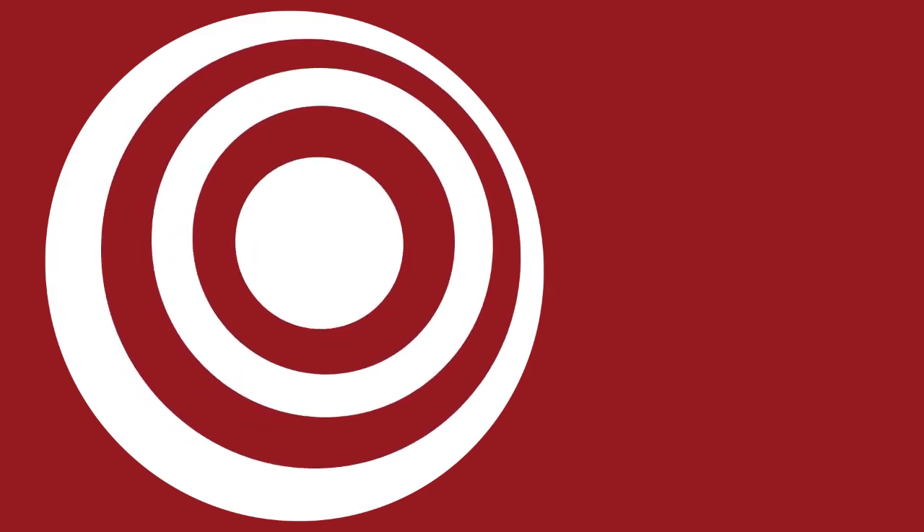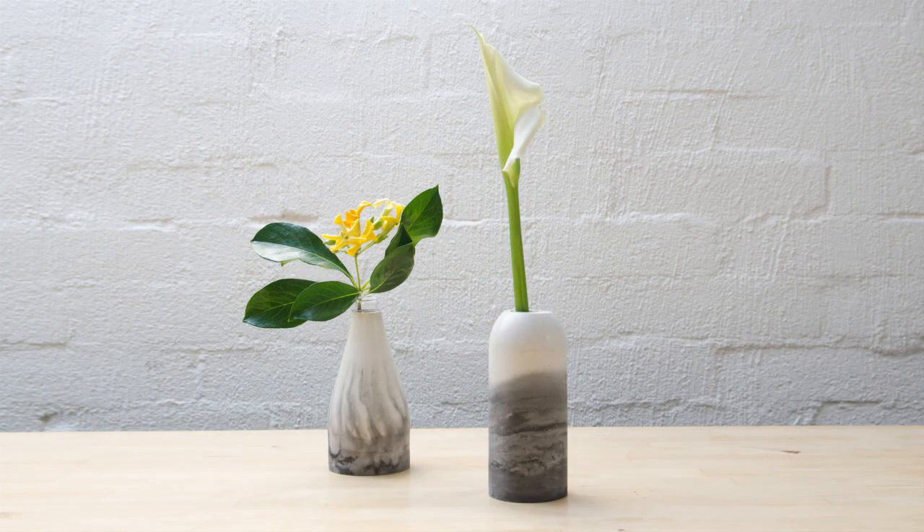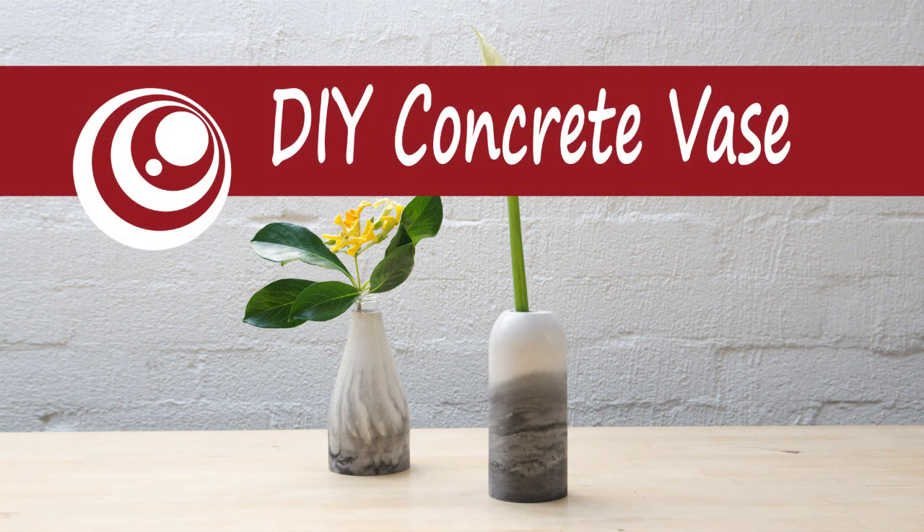Hey, it's Franzi, welcome back to D4U. Today I will show you how you can make your own concrete vase.